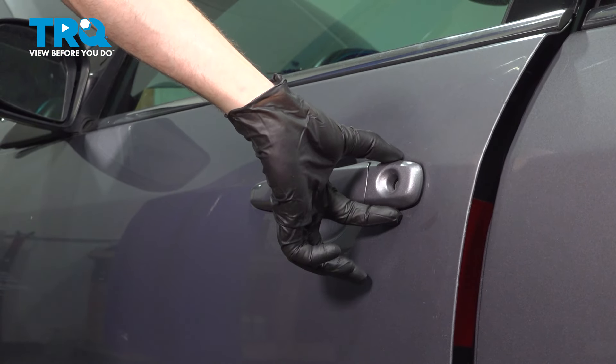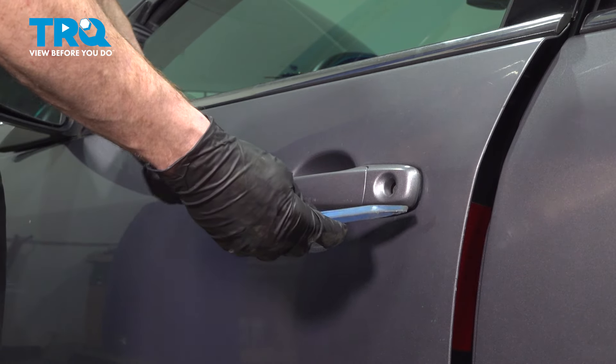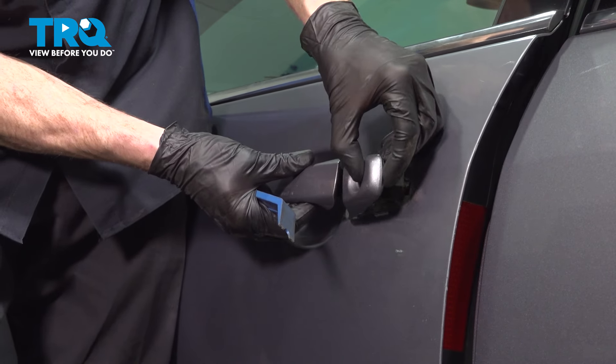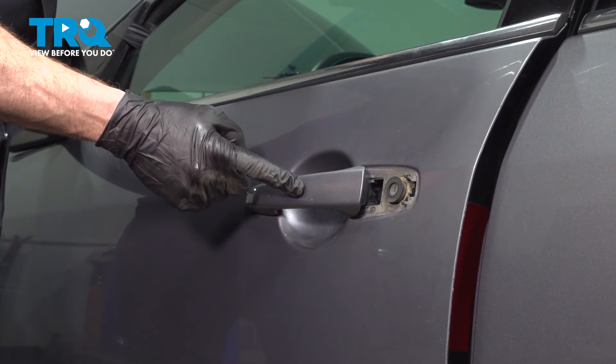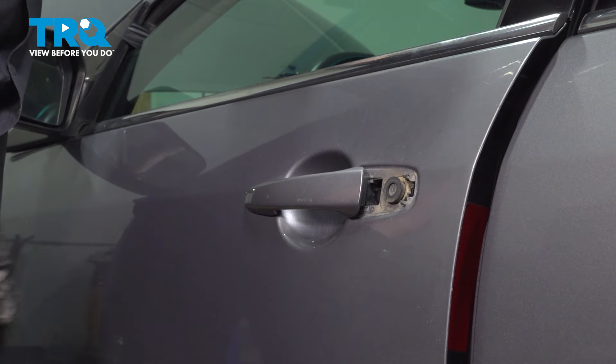Along the outside, typically you can take hold of this, give it a wiggle, and separate it. If you have a hard time, use a plastic trim tool — never anything metal. We'll pull this out of place, then take hold of the rest of the handle, slide it rearward, and then pull it out at an angle.